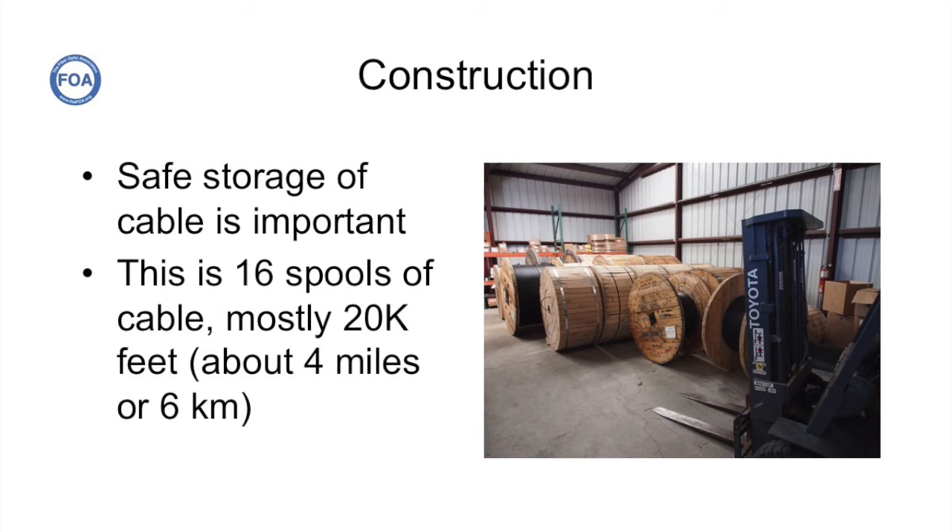Here's something you might not have thought about when planning a large fiber optic outside plant installation. This is 16 spools of cable, mostly about 20,000 feet or 4 miles and around 6 kilometers per spool — over 60 miles of optical fiber cable being stored awaiting installation. You have to keep this cable stored safely because it's worth stealing and needs to be kept from the elements. Each of these spools weighs about 1,600 pounds, and it takes a lot of care and special machinery to move them around.